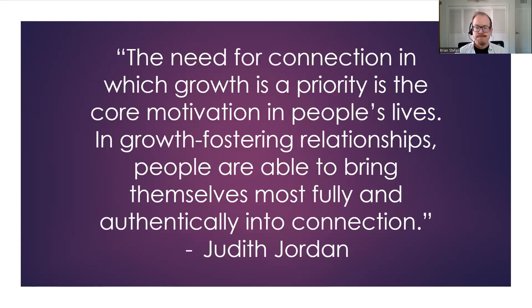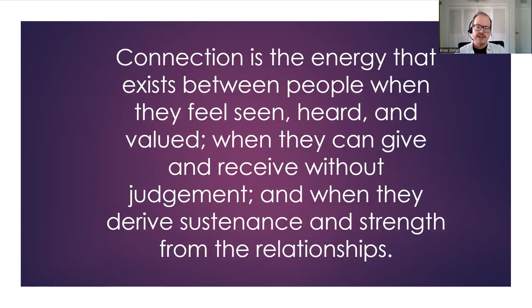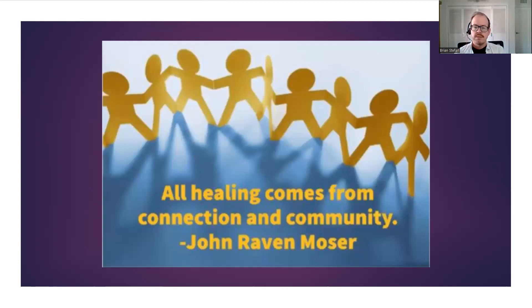Connection — the need for connection in which growth is a priority is the core motivation in people's lives. In growth-fostering relationships — and this space here in the hope group really feels like a growth-fostering space — people are able to bring themselves most fully and authentically into connection. Connection is the energy that exists between us when we feel seen, when we feel heard, when we feel valued, without judgment, and when we grow together. Maybe all healing comes from connection and community.